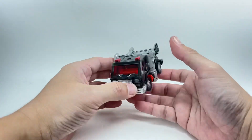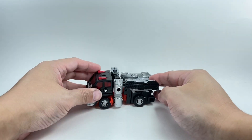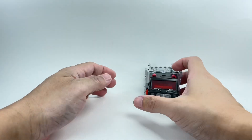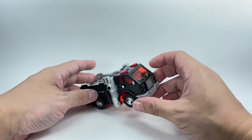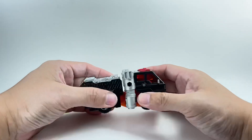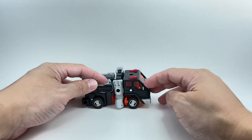And there you go — there is Road Ranger in his truck alt mode. Not too bad. I love the colors: the gray, clear plastic, black and silver. Rolls very nicely. The mold has not degraded at all. Very cool.